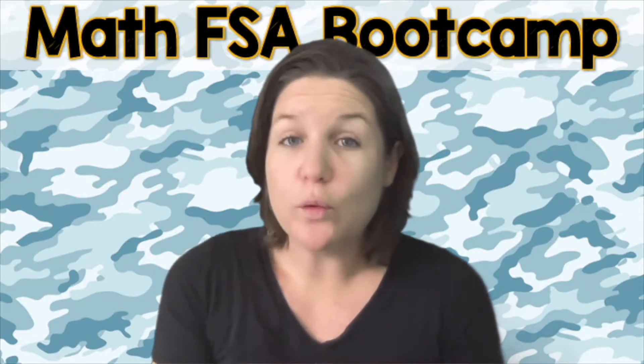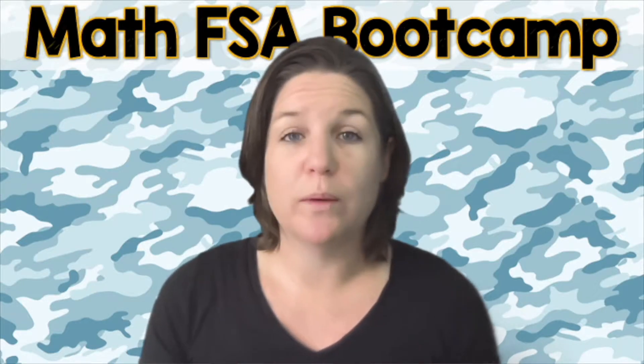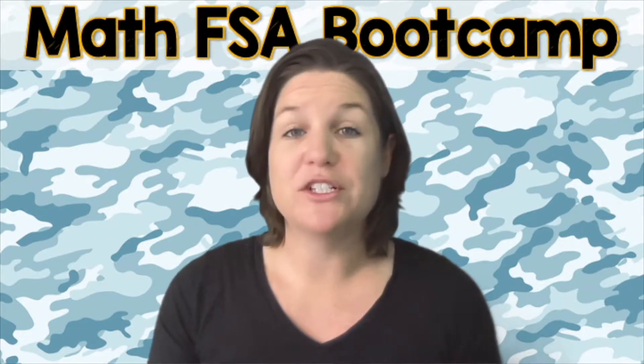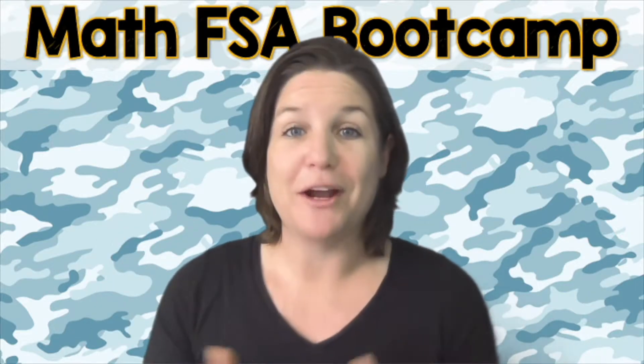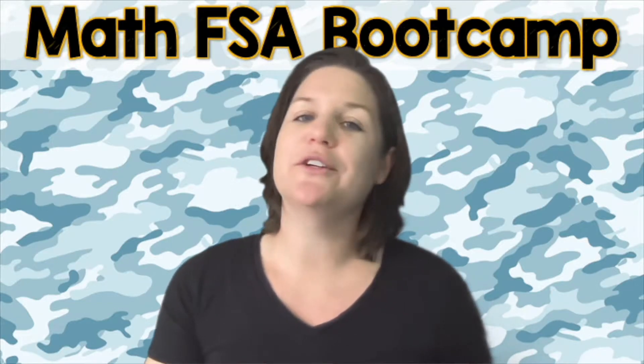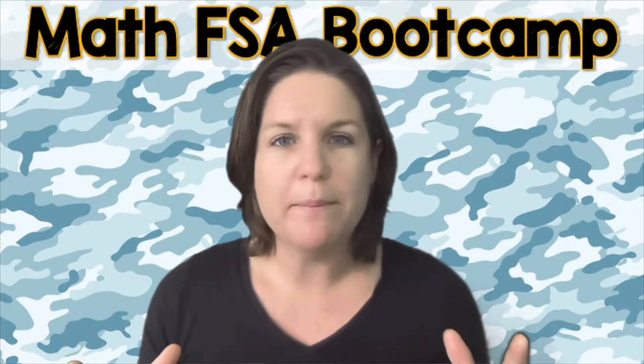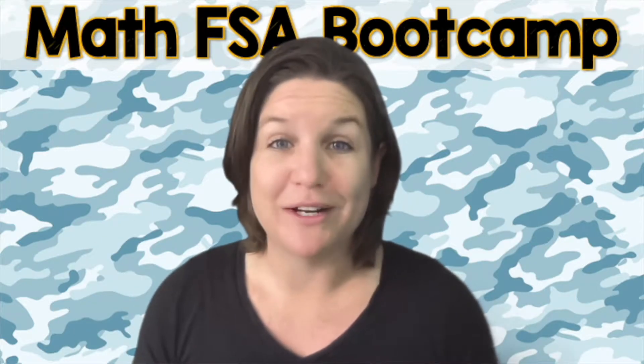I sure hope that you have your worksheet because we're about to get started. And if you don't, don't worry — there should be a link below or somewhere around this video. Click that; it'll take you somewhere where you can download and print the pages for this episode and the other episodes in the fourth grade series. So go ahead, press pause, solve the two problems on your own, throw down your best, show all your thinking, show your journey on paper, and come on back when you are ready to check your work.